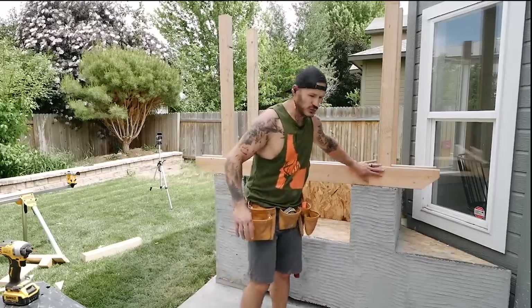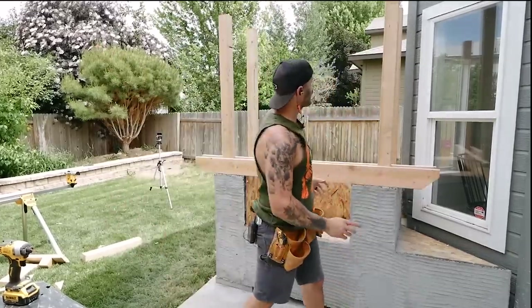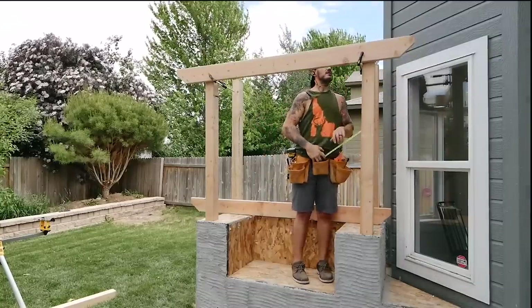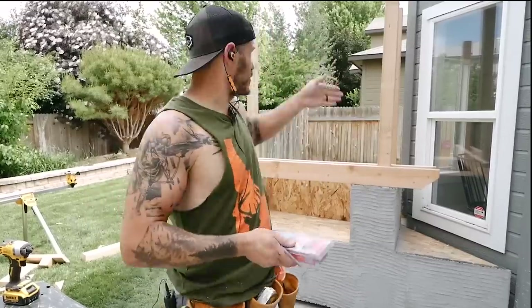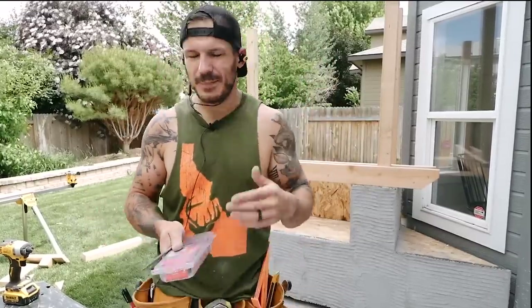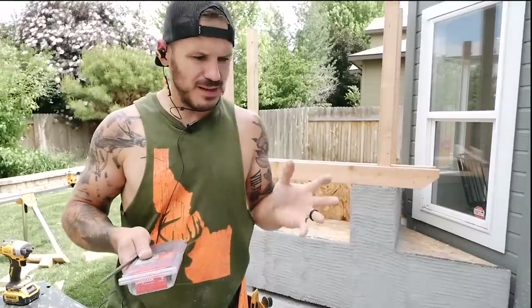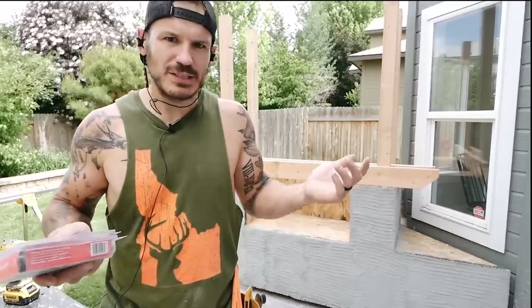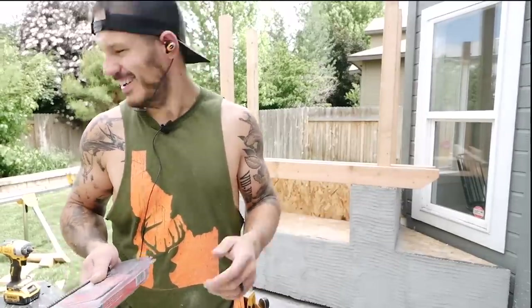These are 2x6s with a 50-degree miter at the ends with a two-inch gap. We'll raise them flush to the top, use big lag screws to secure them in place, then put another 2x6 going vertically and 1x1s on top. Stacking it up gives this really cool look — kind of a Japanese-style feel I've seen in pictures. I wanted to try it.